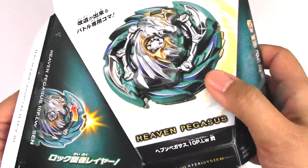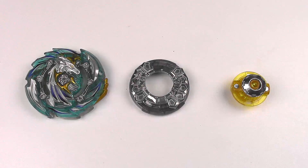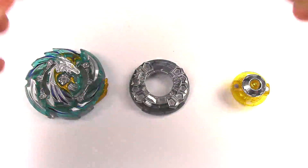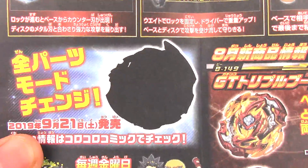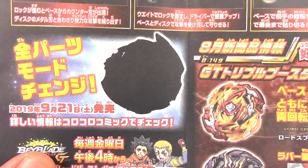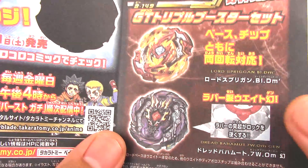The other side has the QR code. Now before we talk about Heaven Pegasus, this booster did come with the GT customized guide — different combos you can make using parts from Heaven Pegasus, so you could pause right here to check those out. We also have a little teaser of a Beyblade coming out on 9-21, so September 21. I don't know what that is, but if you do know, let me know in the comments. We also have Lord Spriggan and Dread Bahamut here on the right.